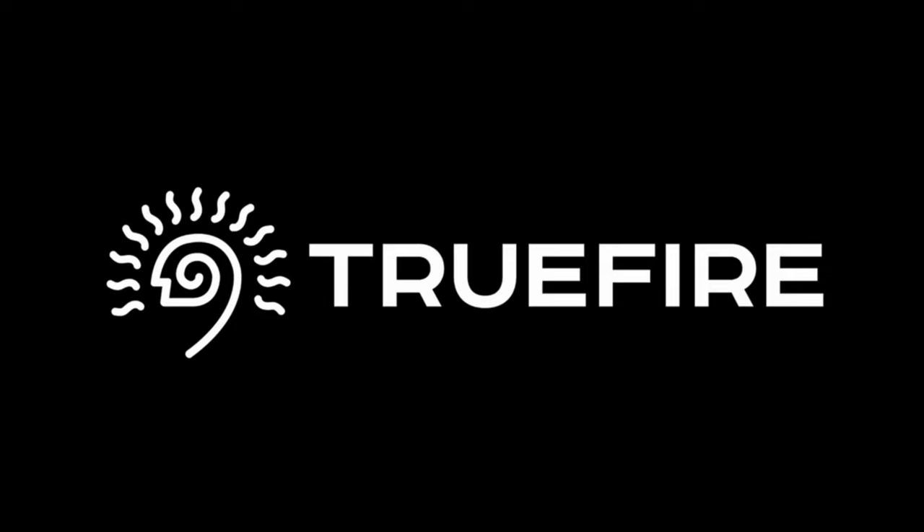This channel is generously supported by TrueFire. Over 2 million guitar players worldwide learn, practice, and play with TrueFire.